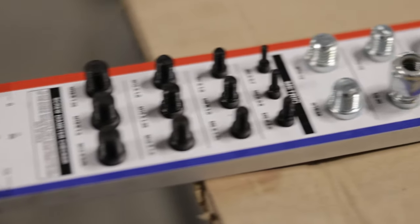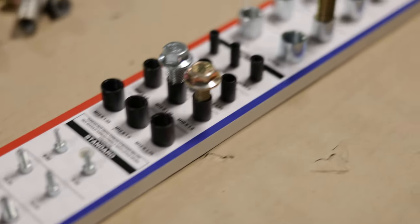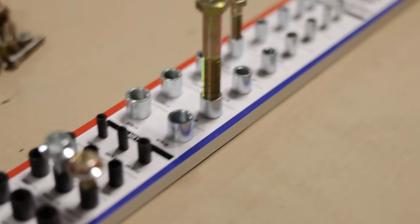I've always wanted to get a thread checker for the shop just for the added convenience. And I have the good people at SNW to thank for that because they sent me this one just because I made a video of their leveling mounts.